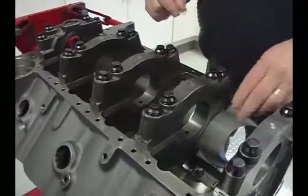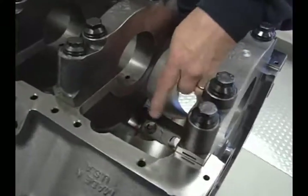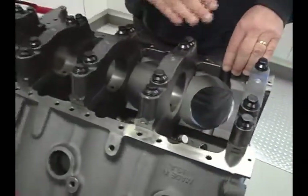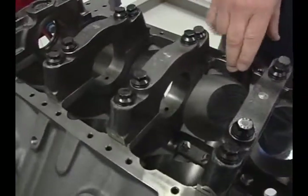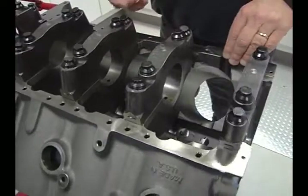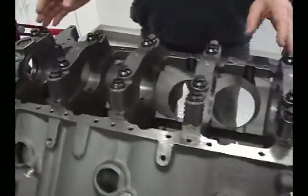One of the big advantages is it's already cut. The 9800 decks are already cut for a 4.375 stroke, where other ones are only cut for a 4.250, and the 10-2 decks for the 632 are already cut for that 4.750 stroke. So you don't have to do that again or have your engine builder do that.